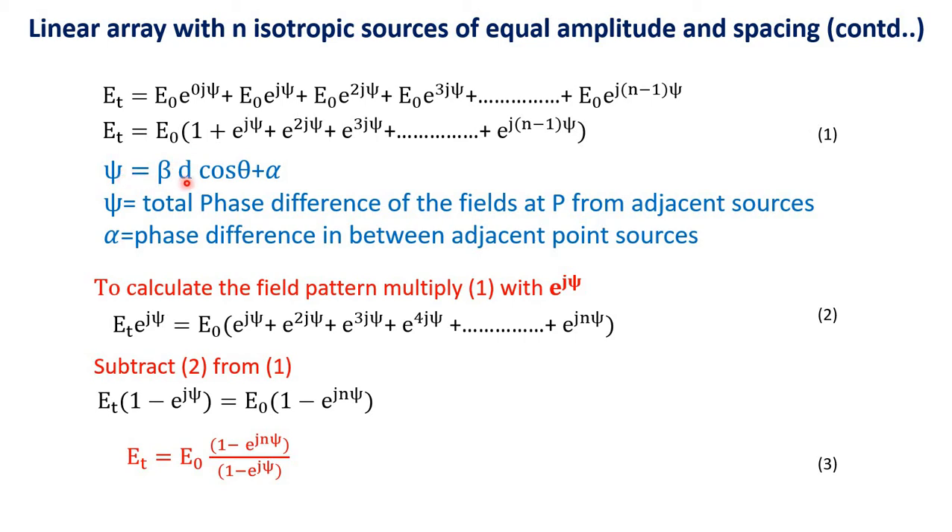Now, psi = beta·d·cos(theta) + alpha. Psi is the total phase difference of the fields at point P from adjacent sources, and alpha is the phase difference between adjacent point sources. So the total phase difference psi equals beta·d·cos(theta) plus alpha.